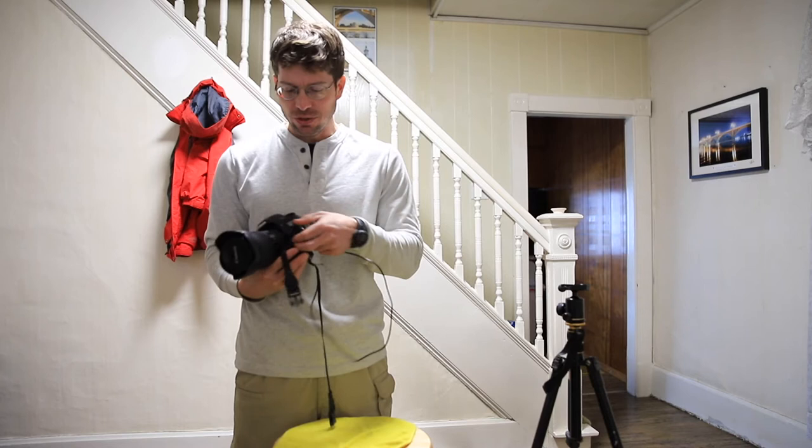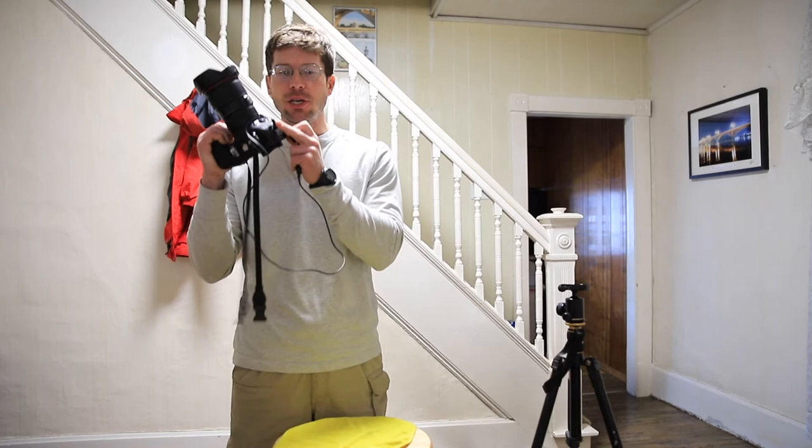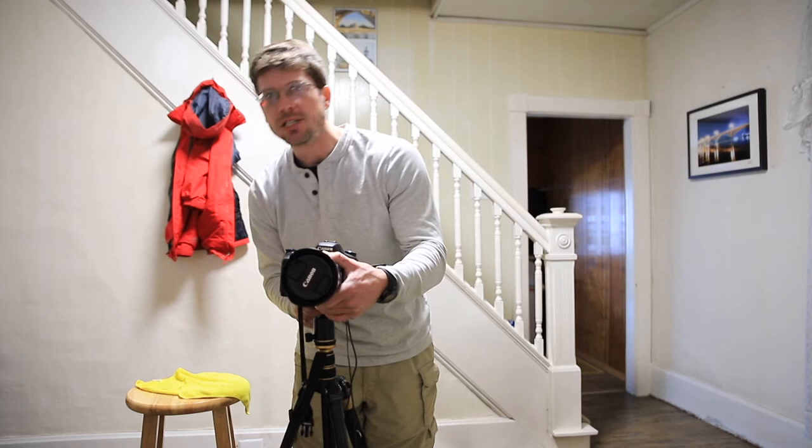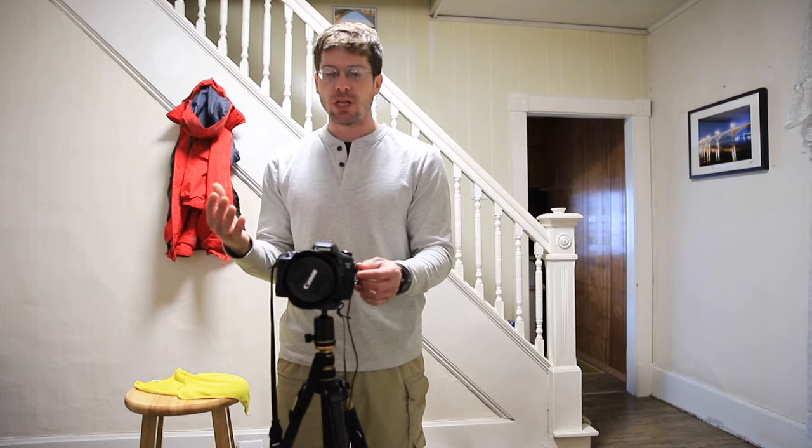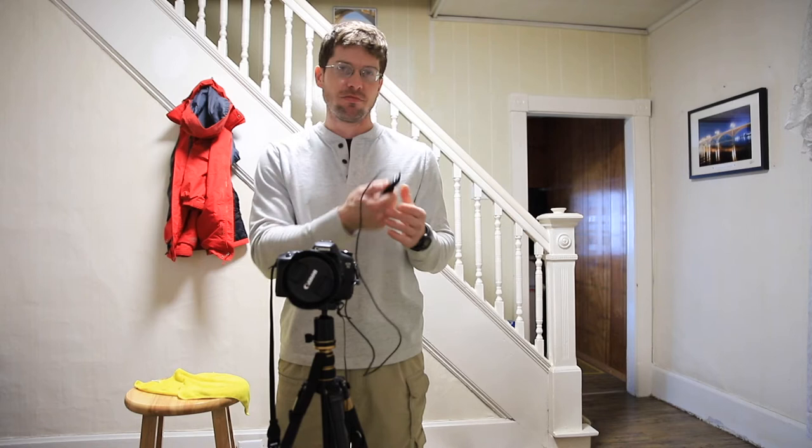The last thing we absolutely need is a tripod. If you get a chance, be sure to support your local camera store. With the camera locked down on the tripod in bulb mode, all I have to do is set my exposure for the lightning, lock the shutter open, wait for the lightning to expose the scene, then unlock the shutter. It's fine for the shutter to stay open the rest of the time because it's so dark out that there's no risk of overexposing the scene from ambient reflective light.